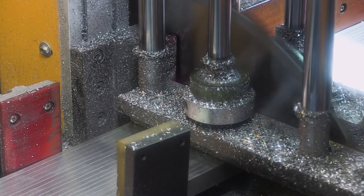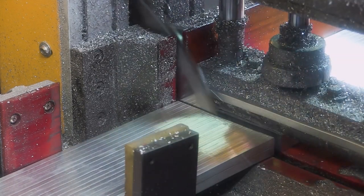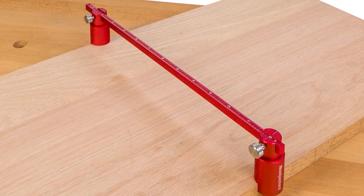The Deluxe Trammel system is now in production, so let's take a behind-the-scenes look into how this tool is made.